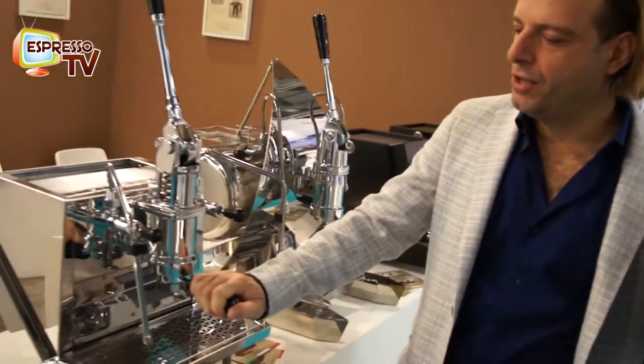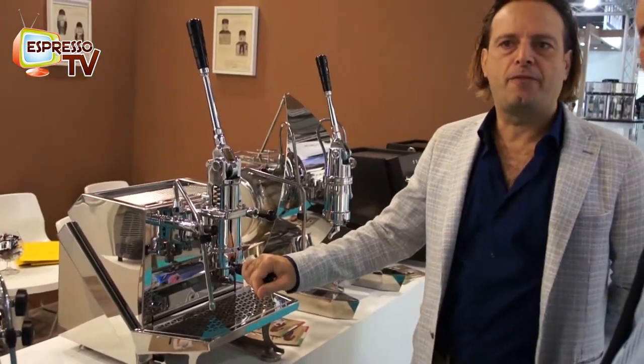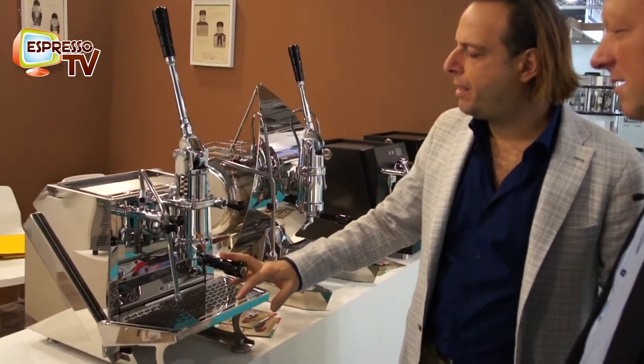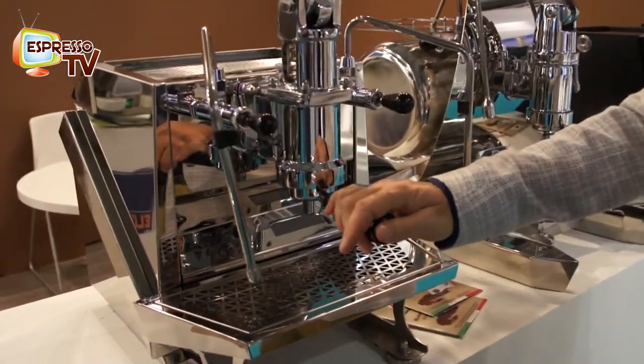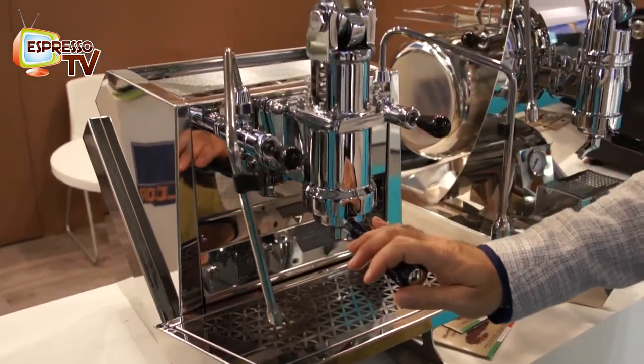Here is something new — this is the new machine that we have presented: the Vostok single group. It's the first lever machine with a dual boiler, with a patented system. It's a very fast machine — in ten minutes the machine is ready to make the first coffee.